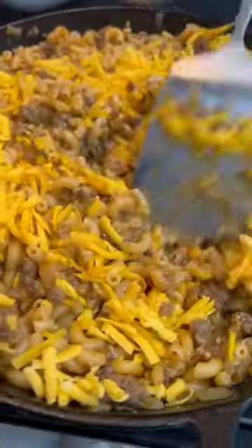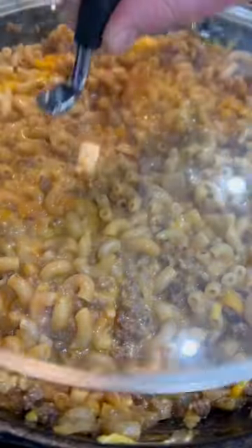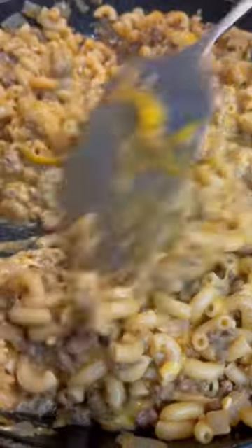After 10 to 12 minutes, pull off that lid, stir it around, and add in two cups of shredded cheddar. Throw the lid back on for just a couple more minutes till that cheese melts and it's ready to serve.